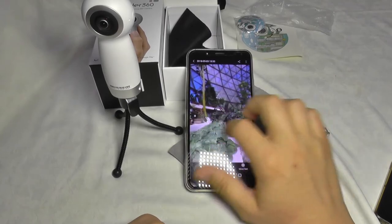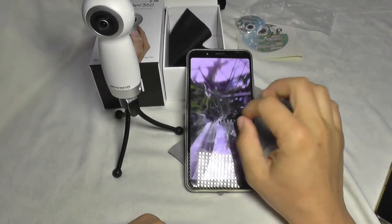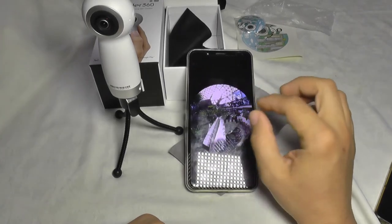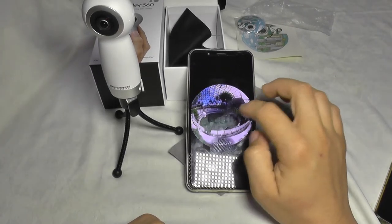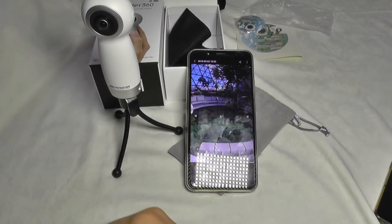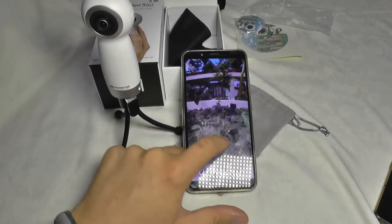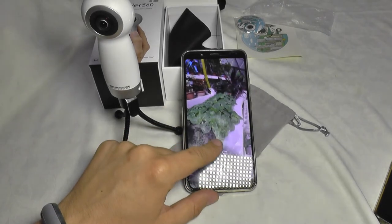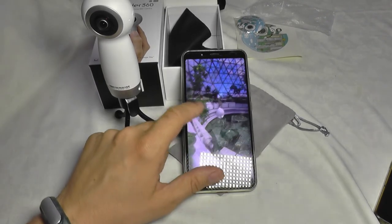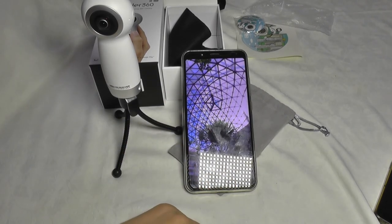I'm also going to add more footage in different situations to show how the camera works. I'll upload 360-degree photos too, because this camera actually takes very nice 360 photos — you can look around, zoom in, or zoom out, which is very nice. These pictures can be uploaded to social networks such as Facebook, so you can see some of them on my Facebook page. Until next time, bye bye.